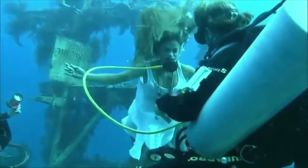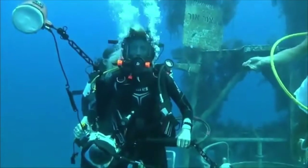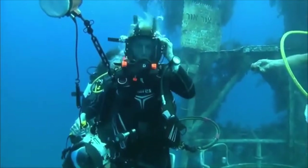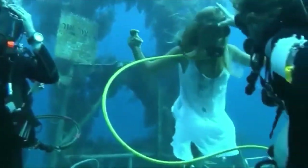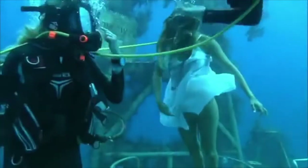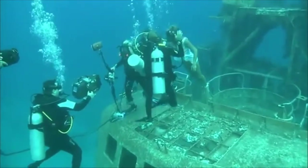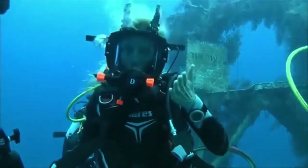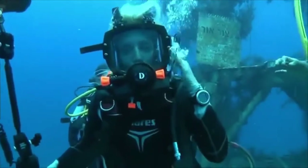And what methods of communication do you make use of among the team? Well, all communications are agreed upon before the dive. For instance, Yael was just now asking Guy to put her mask on — she was pointing at her mask, at her eyes, to ask Guy for the mask. I can tell Guy to take off Yael's mask, or I can signal to Guy that she needs to improve her facial expression.